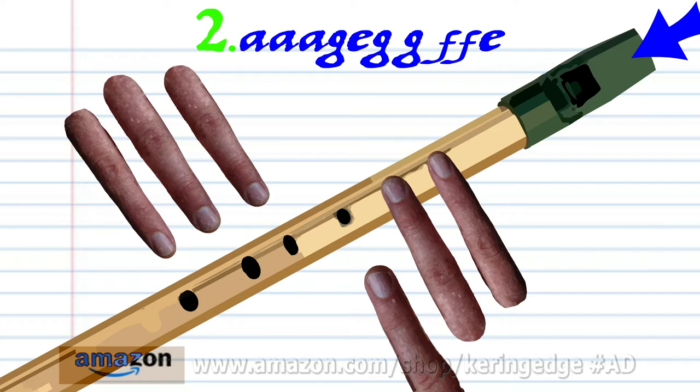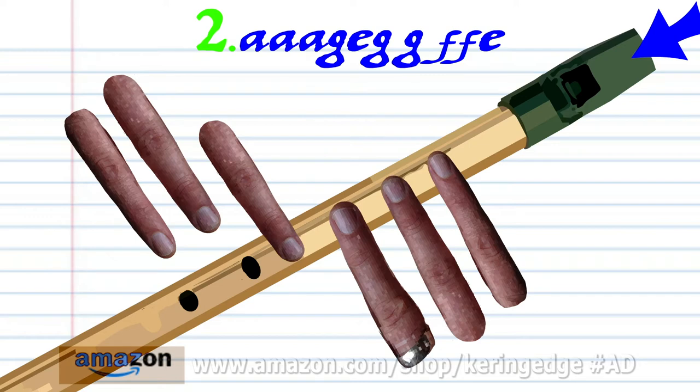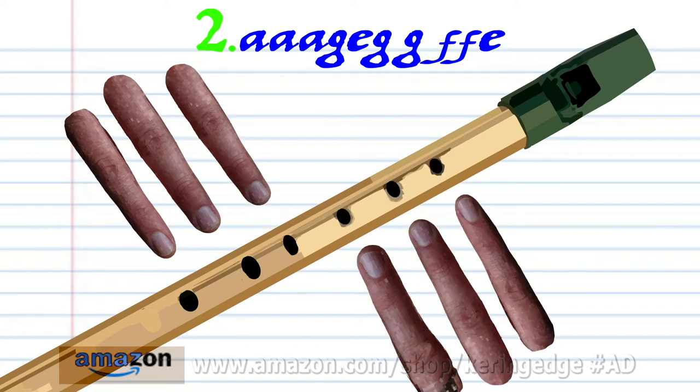Put fingers 1 to 3 on holes 1 to 3 and soft blow twice. Put fingers 1 to 4 on holes 1 to 4 and soft blow once. And practice this until you end up with something that sounds like this.